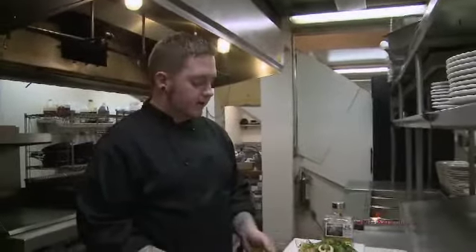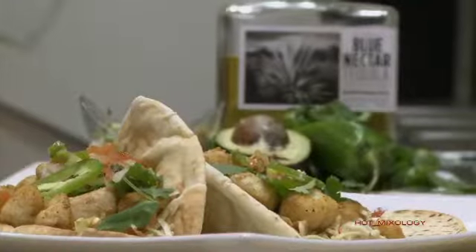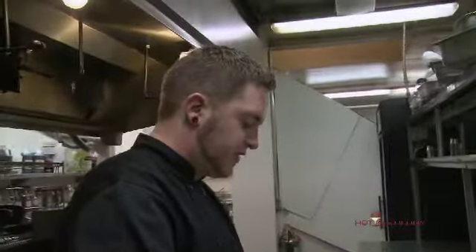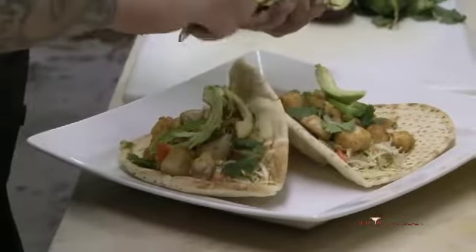We got some pita bread here — you can use corn tacos if you want to, but I like pita bread, it gives it a good home-style sort of taste. Top with some fresh cilantro, some pico de gallo, and we're gonna add some avocados to these delicious ono fish tacos to make it good and healthy to go with your skinny cocktails.